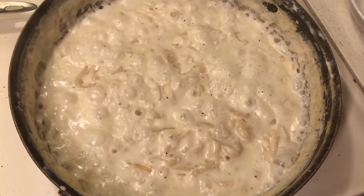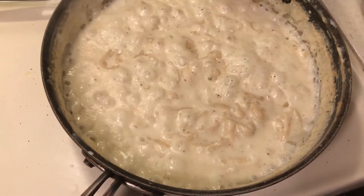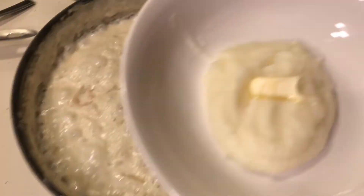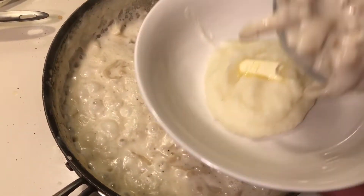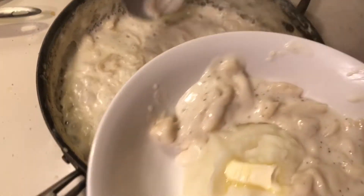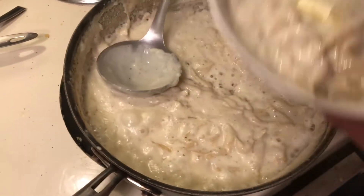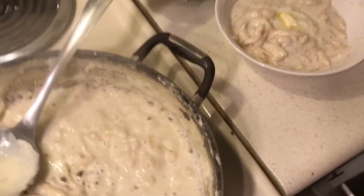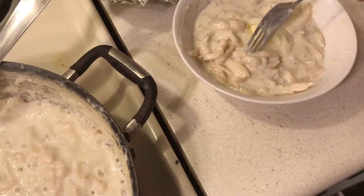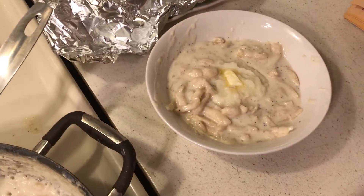Here is the turkey gravy and noodles. I have a little bowl with some instant potatoes, and the best way to tell when they're done is just to try one — that's the best way. This is some old-fashioned cooking but it is good. Let me find a noodle and tell you if it's good. Here's my noodle, okay.